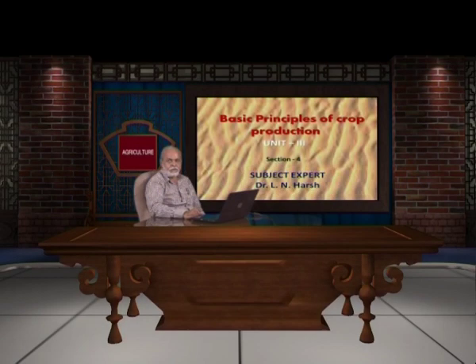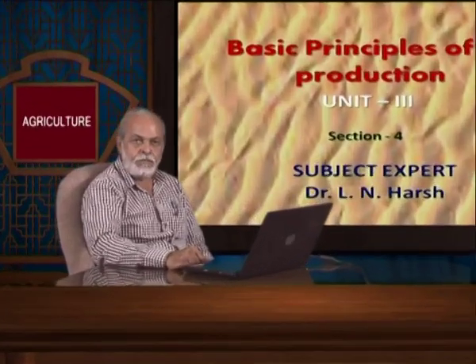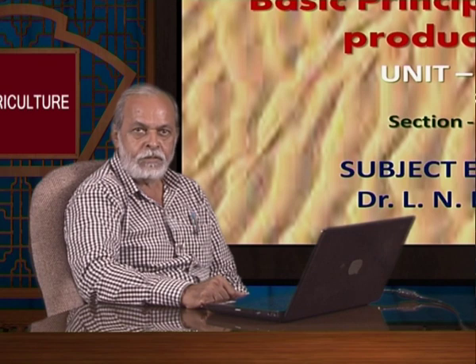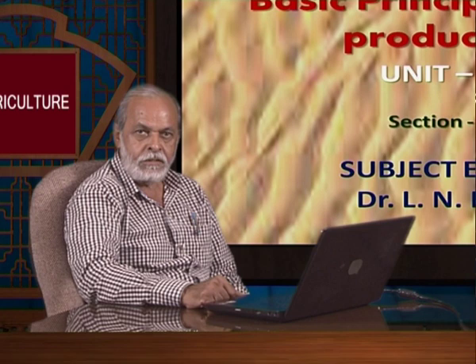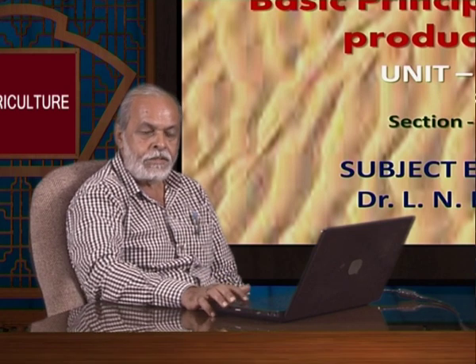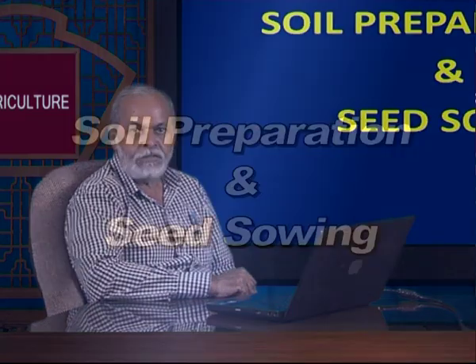Hello viewers, welcome to the course on agronomy. In this chapter we have studied the basic principle of crop production. Earlier we studied about the effect of climate on crop production, effect of the soil, and different types of soil which affect crop production. Now in continuity, we will study the preparation of the soil and the seeds.